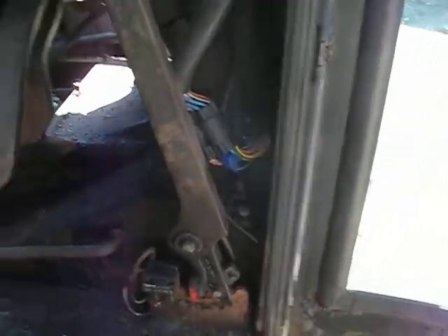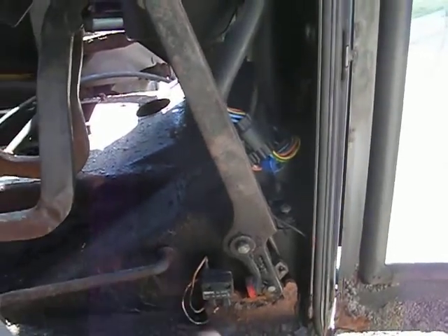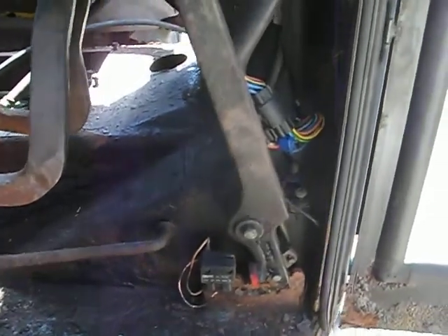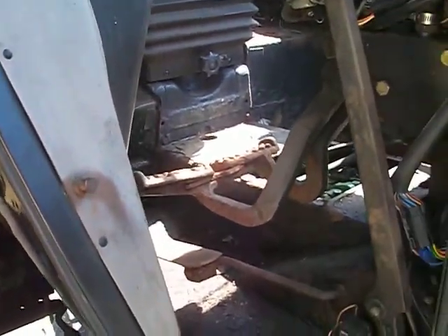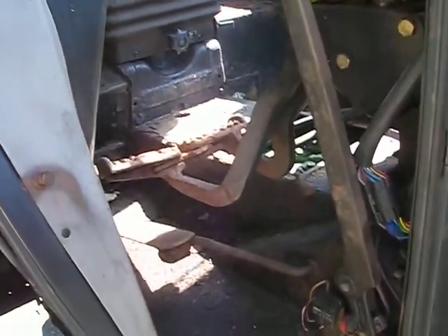I was able to get this top bolt out, but then on the other side I didn't really think it through — I realized I had all this emergency brake linkage in the way, and the foot pedal for the throttle. So I went to Plan B, which was to jack the cab up. It was actually very easy to do — I should have done that in the beginning. I don't recommend cutting a hole on the side like I did; that's not the way to go.